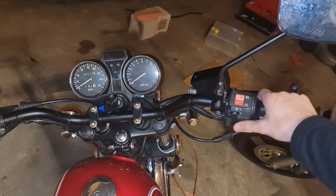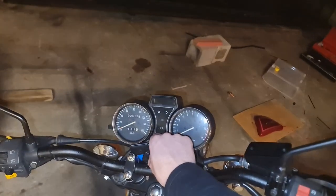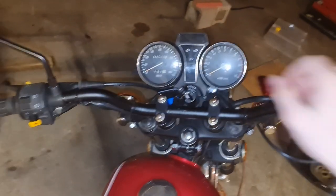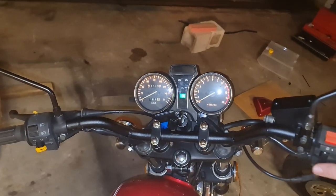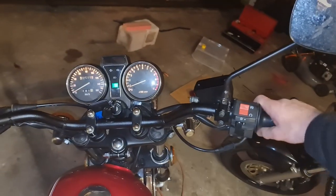So right now the switch is off, which means the bike shouldn't work — and as you can see, it's not starting. That's a good sign. Now I will flip the hidden kill switch, and let's see if the bike works as it should. Hopefully it does. I'm just finding it at the moment. All right, now it's flipped — turn the key, the lights come on, and it should start. There we go. Works perfectly.